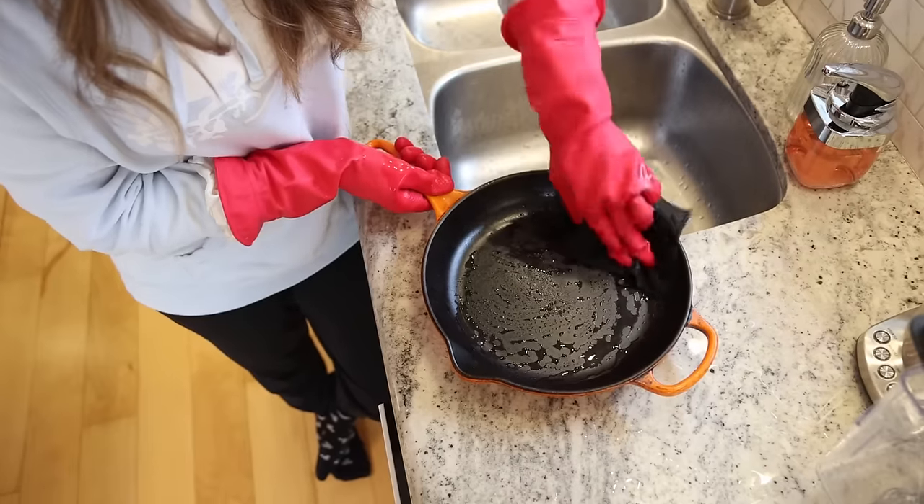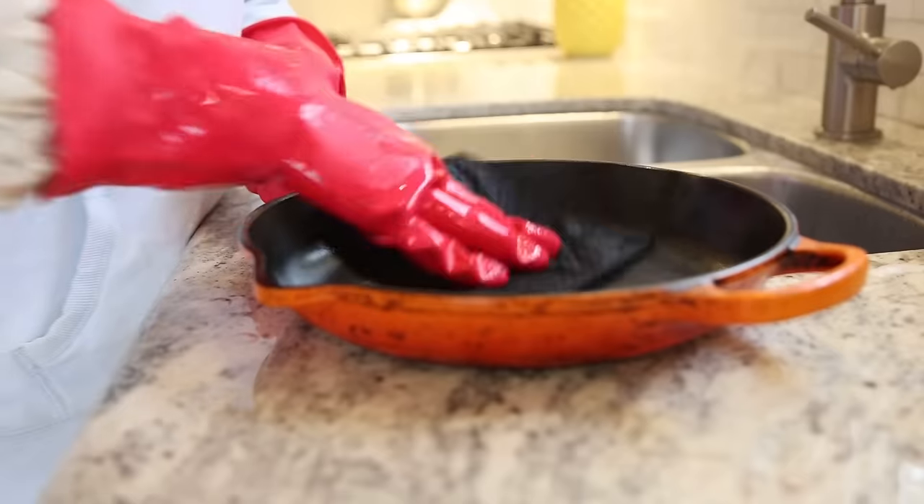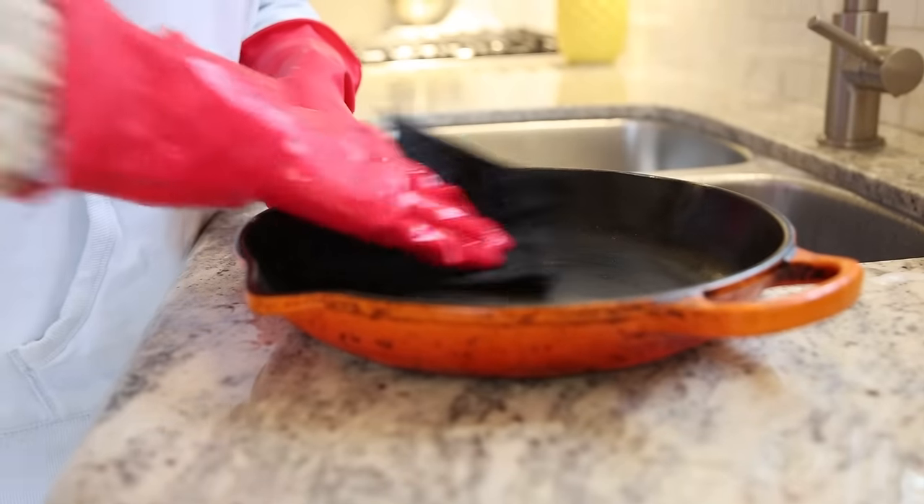Cast iron gets rusty, and if you leave it in a dishwasher overnight or for several hours, you will pull that item out and there is probably about an 87% chance you're going to see rust on it. So this is something you want to hand wash. What I do is I take a scrub, put a little bit of water on it when the pan is warm, and just give it a wipe down.